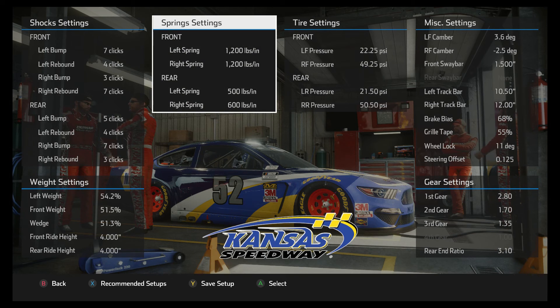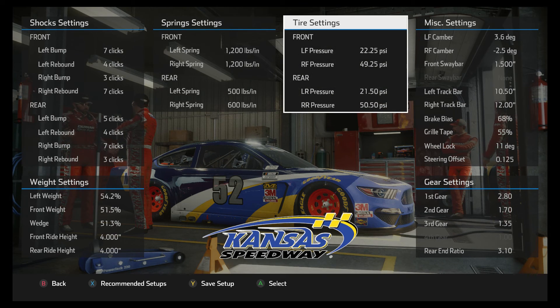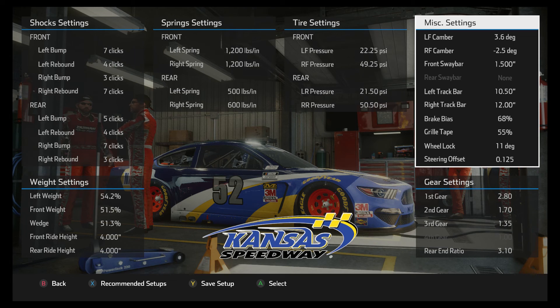The springs front and back are pretty typical of what you see in a lot of setups and pretty typical of a mile-and-a-half track. The tire pressures — I made some adjustments to loosen the car up a little bit, but they are pretty close to default. The camber is pretty aggressive on the left side just because you don't wear those tires very much, and that helps the car turn.